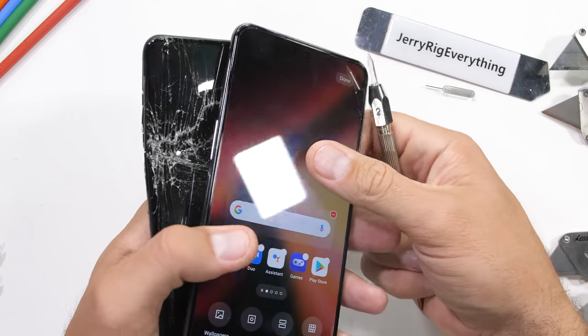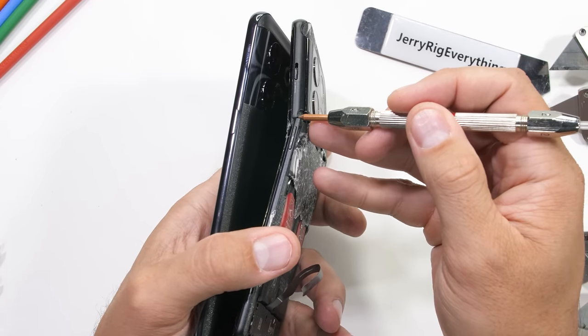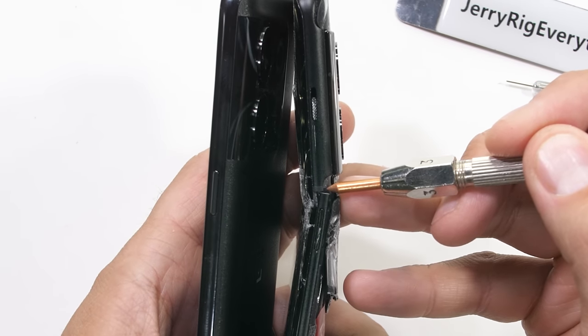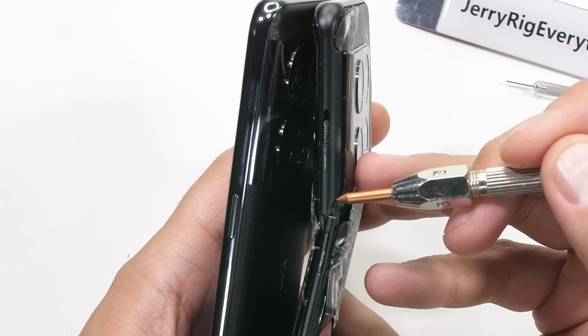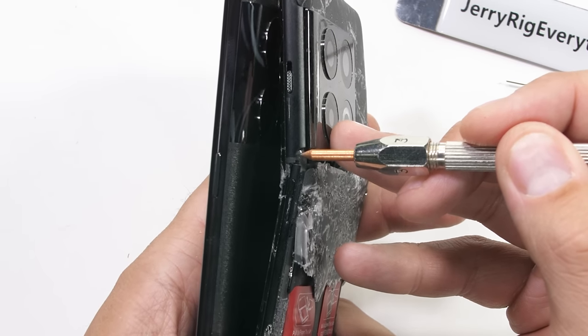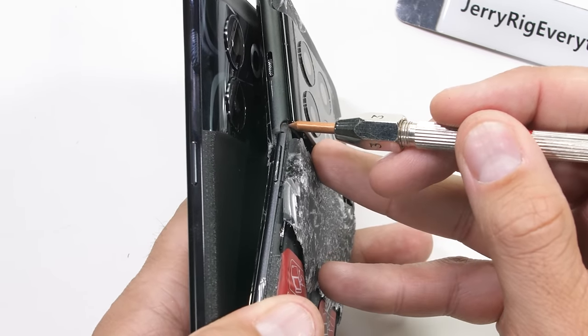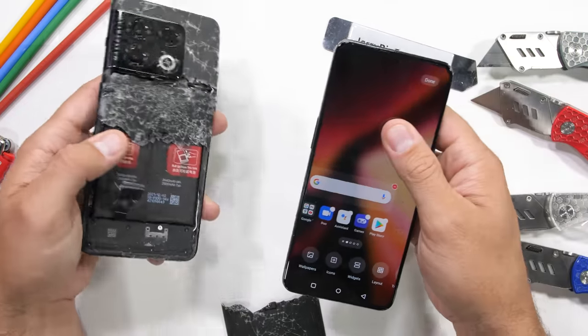The biggest difference though is probably how much material is running up the side of the phone right below the camera lens. If we look at where the 10 Pro snapped earlier this year through that thin side rail, it looks like the new 10T has quite a bit more material to work with under that lens. The design has more meat and has changed quite a bit — hopefully enough to make a difference.